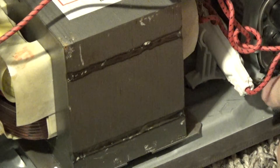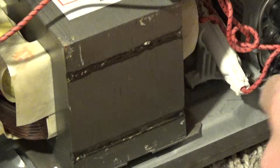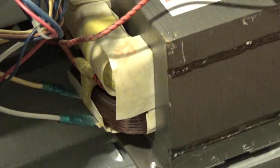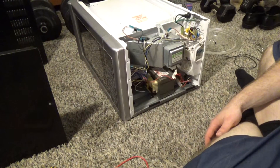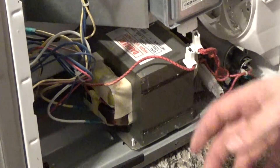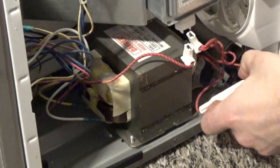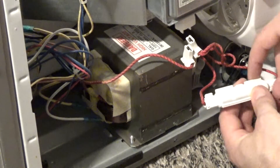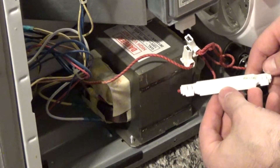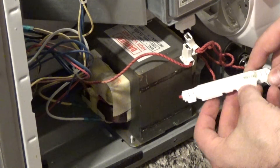There's a high voltage diode here — it doesn't look like it's blown up or anything. The transformer looks fine. This is actually a pretty big transformer; I'm tempted to get another microwave and just keep this one. 5,000 volt, 0.85 amp.